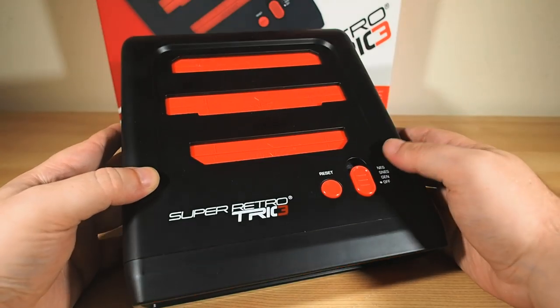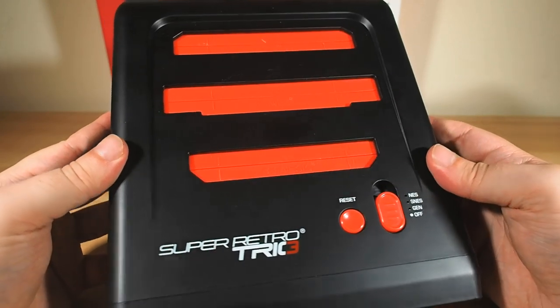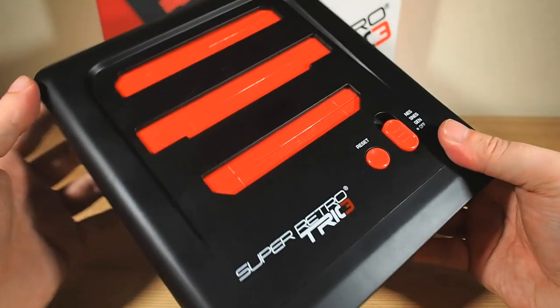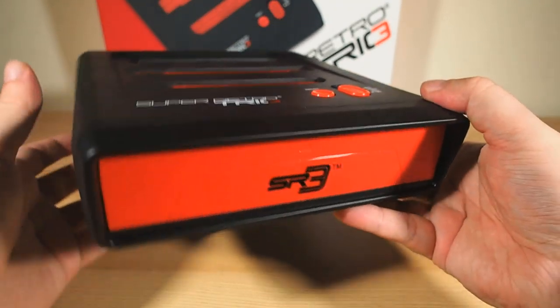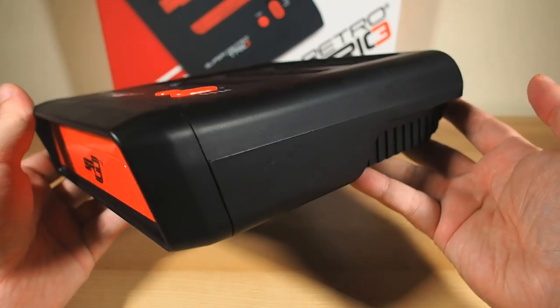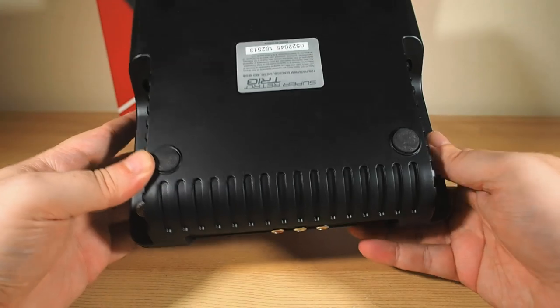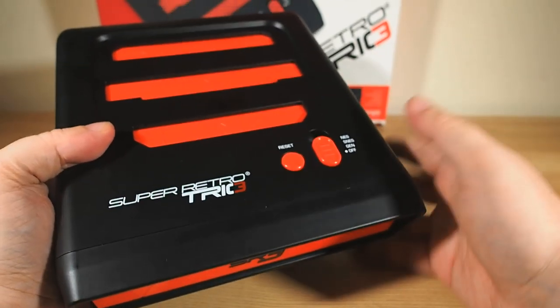The Super Retro Trio is making its way into the world right now, but it was originally slated for release in December. Enix, the folks behind it, found a small issue with the controller mapping in a few very early samples, so they delayed the whole production by a few months to make sure it was as good a product as it possibly could be. That kind of commitment to high customer satisfaction is very encouraging indeed.